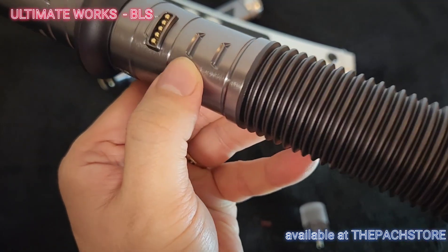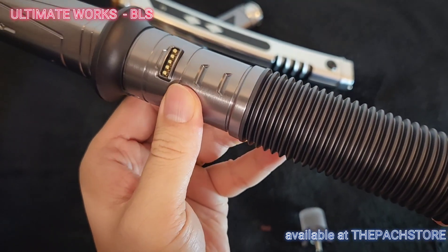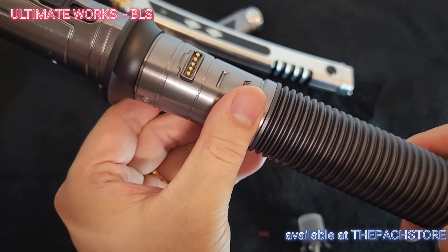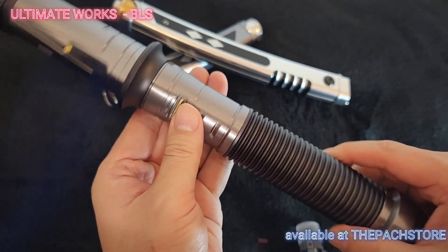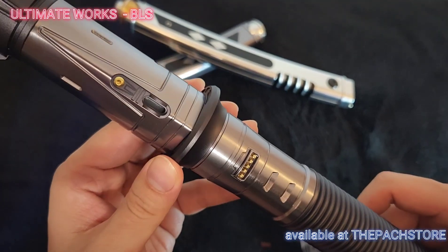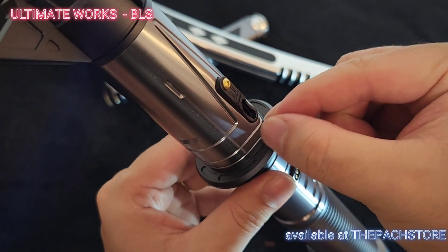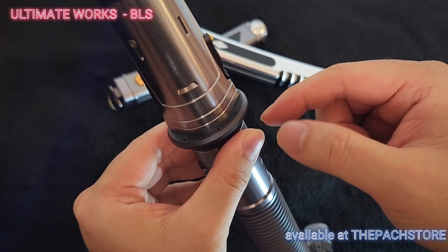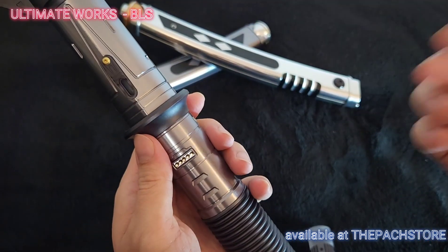As we move up we see this, and there are brass copper pins right here — more like brass. Then we have this area where the buttons are: power and aux, one on each side. As we go up, I'm not sure if you can see it, but it's actually made at an angle — it pinches up here. Oh, that detailing is so sleek.